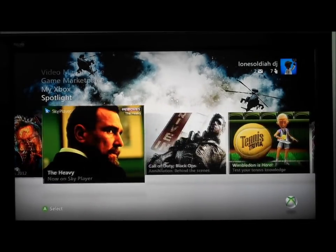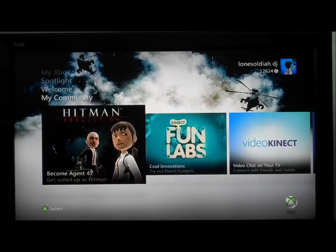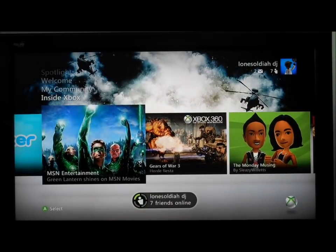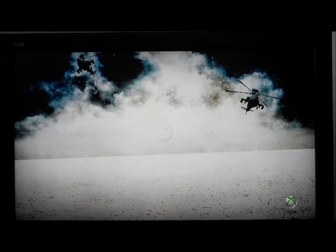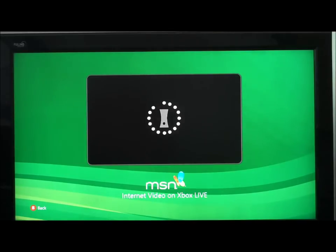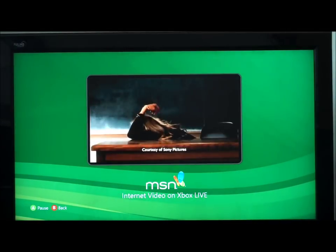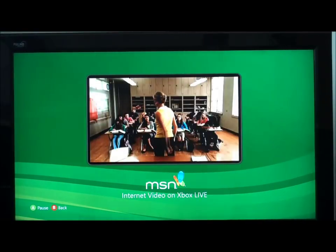You can watch films — the films are a bit jumpy even when you've got really good connection. Let's just quickly go into MSN's movie trailers. Let's see how that works — I've never really actually used this, but it's just loading up. So that's working pretty alright.